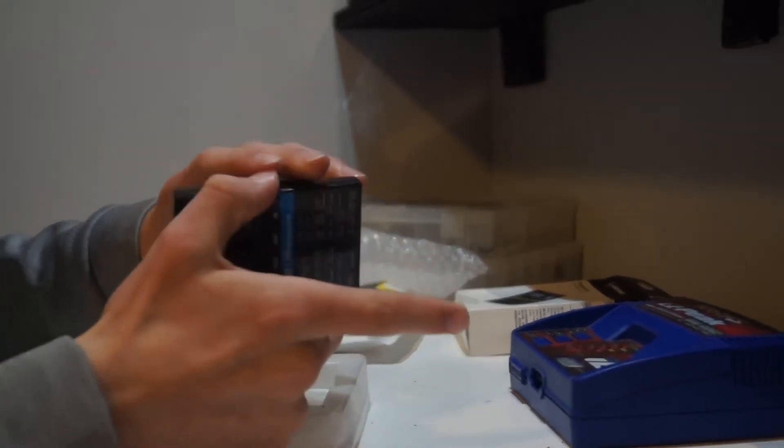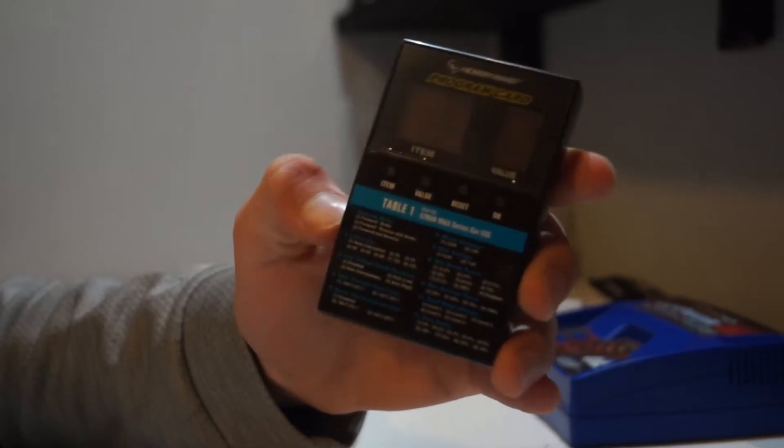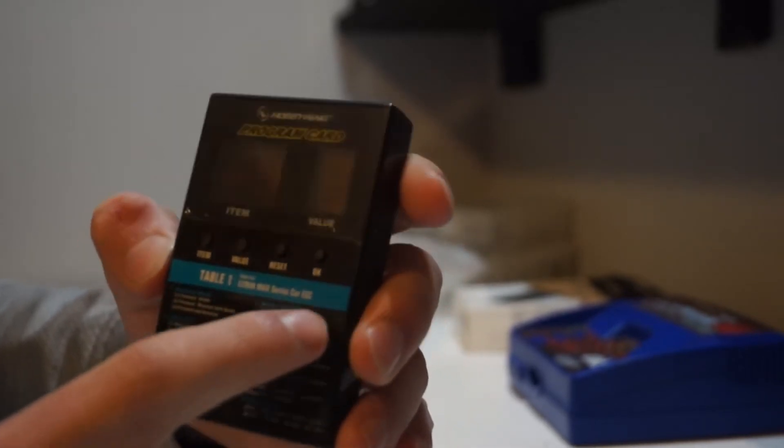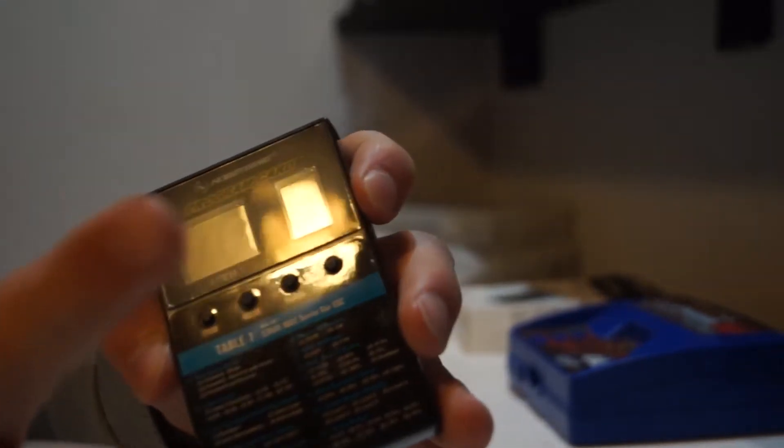Check it out — here is the Hobbywing ESC program card. It already has the table put on there: the Easy Run Max series ESC. It has all the programs listed — the item, the value, and everything on it.